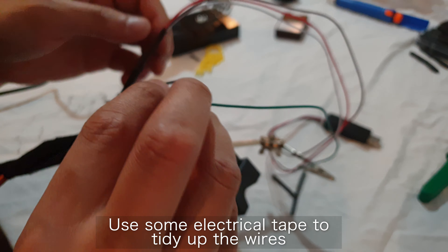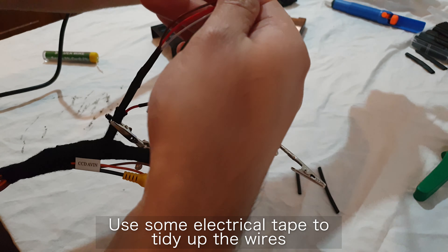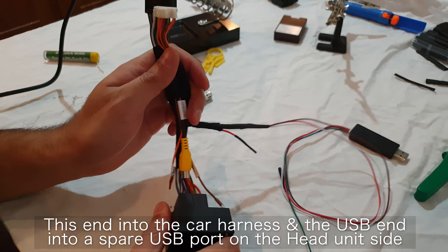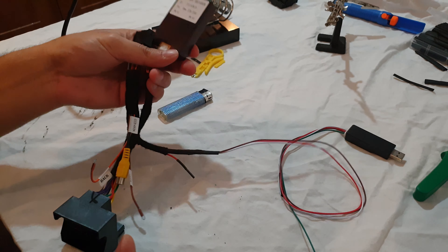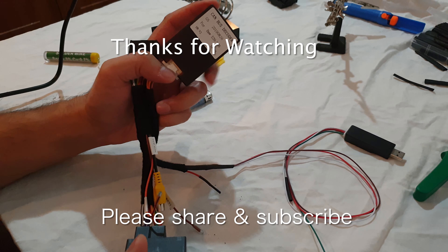I don't think we can get that green one in there, and we don't really need it. Green on the dongle side and red on the harness side we don't need, so I'll just take those out. Let's see if I can get this in - there we are. That seems perfect. Now these two are in as well - that's all done.